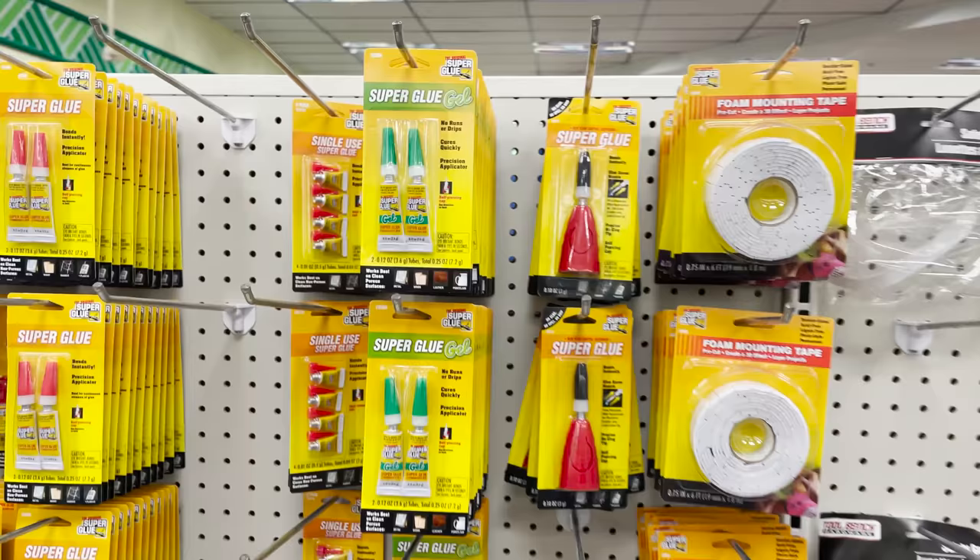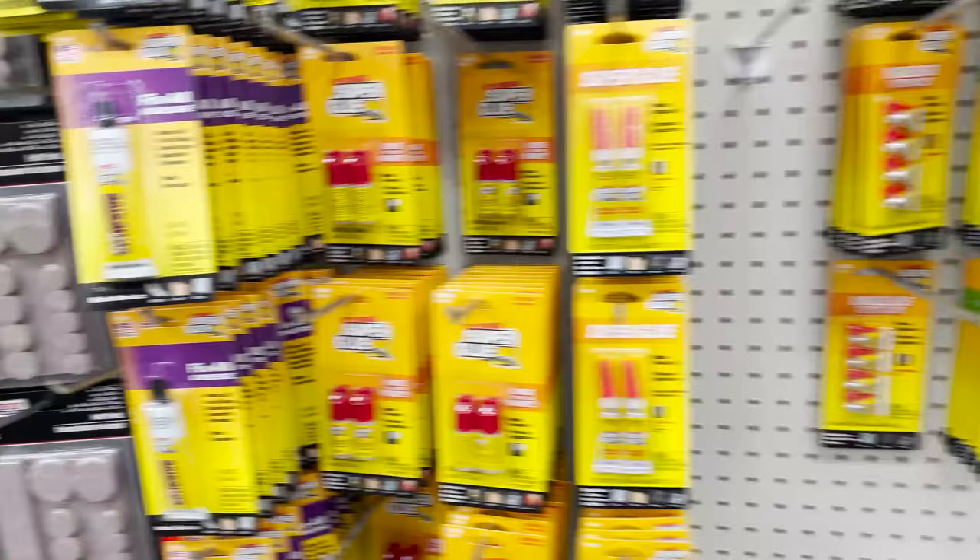Another thing I regularly use is different adhesives like super glue. They have a variety of different options to choose from. I went with this basic one — typically I get super glue at Walmart for like four bucks, so I'm interested to see how this works out. I'll probably come back and let you guys know. They also have a small thing of epoxy, which is great for smaller jobs when you don't want to spend money on a larger bottle.